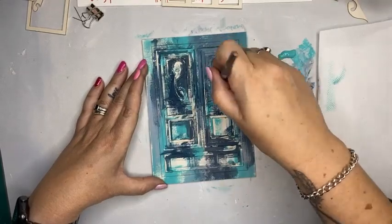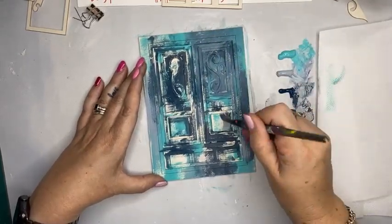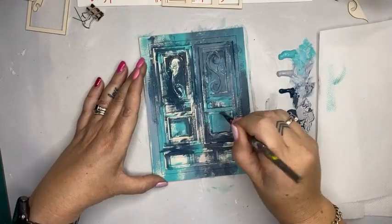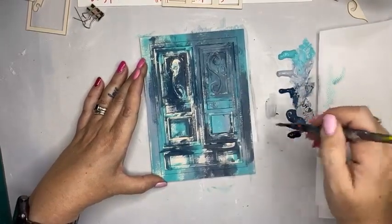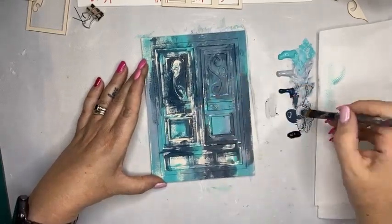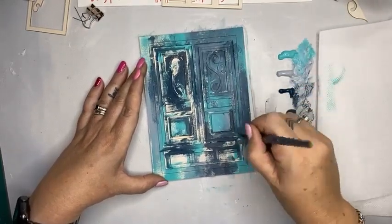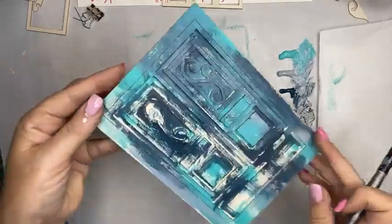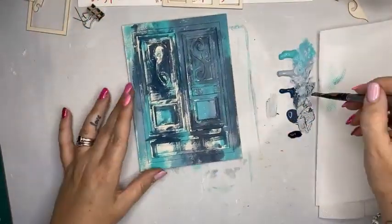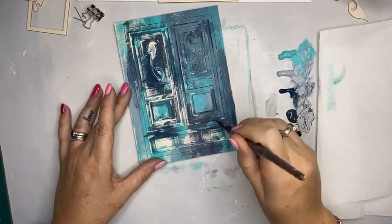ScrapFX, for those of you who don't know, are a fantastic family business here in Australia and they bring out a fabulous product. I have no affiliation with this company at all, but what I love about their products is that they are designed by creative people like you and me. There are some fantastic creatives who work alongside ScrapFX. So I think they've hit the nail on the head with the market and I will continue to support their business. Today I have a special on those — nataliemay.com.au — 15% off ScrapFX products and chipboard.